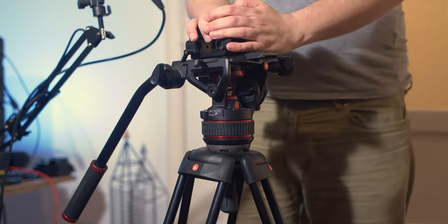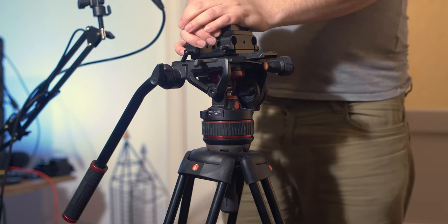Hello gentlemen and welcome to another video. In this one I'm going to build my Blackmagic Pocket Cinema Camera 6K rig and go part by part explaining what I have and how I'm assembling it. I hope you enjoy this video so stick around.